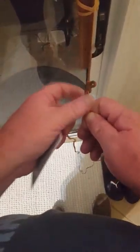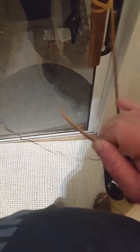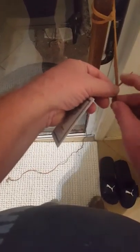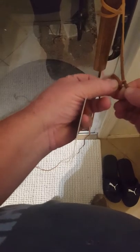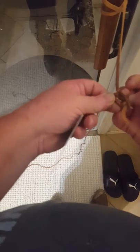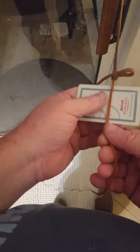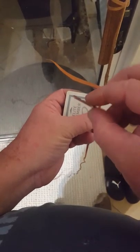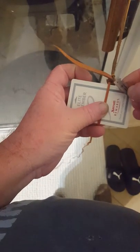It pops loose. You wrap the piece of Kangaroo around the leather strip. Same thing — very sharp, little single-edged Derby razor blade.